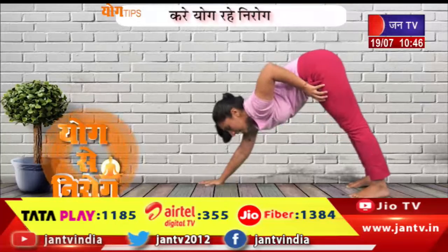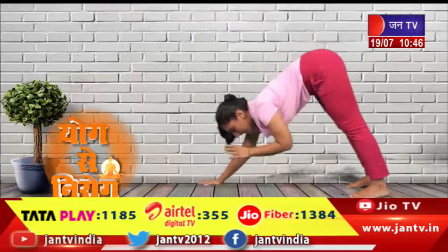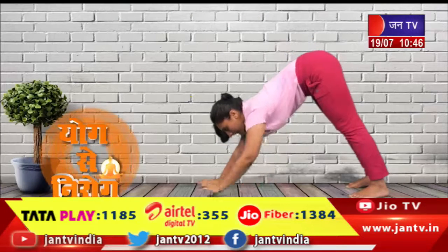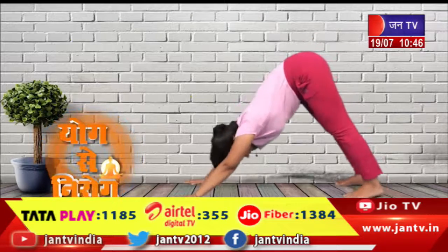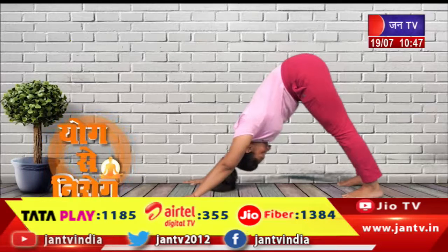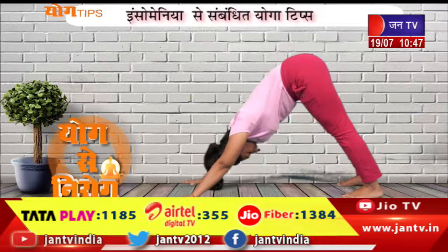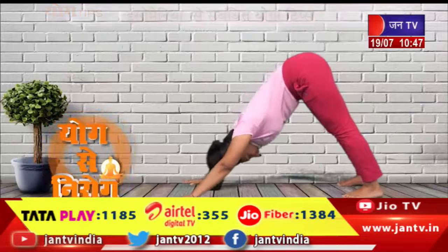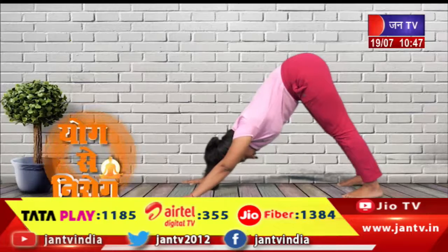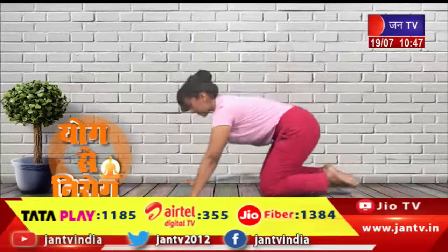Your knee caps will pull and hold the hips up. Neck ko neeche drop karenge, is tarah. Aankhen band karke yahan relax karenge, inhale karenge aur exhale karenge. Khud ko peeche ki taraf push karte rahenge aur dheere se neeche aa jaenge.